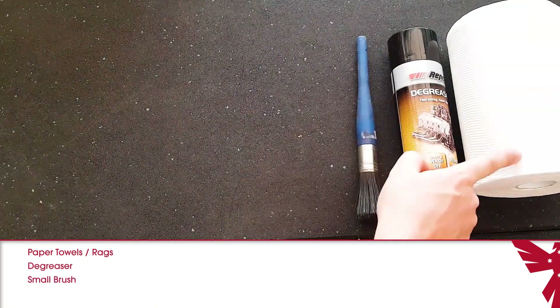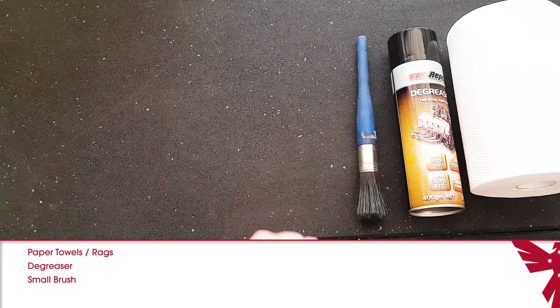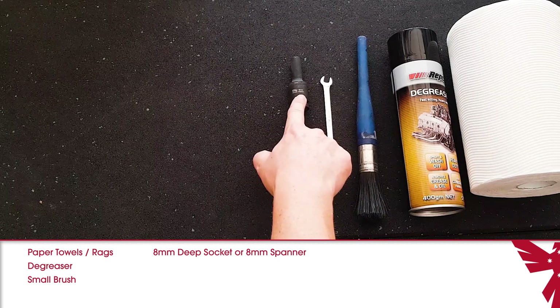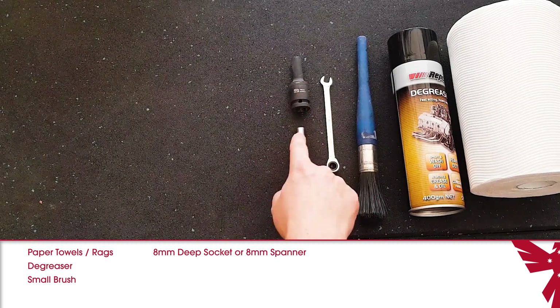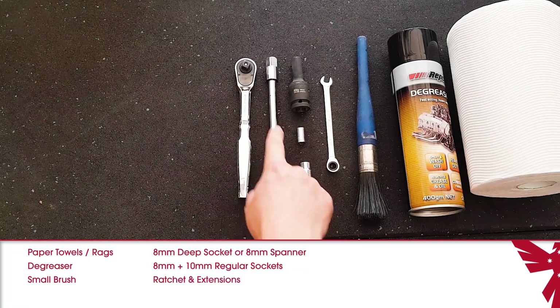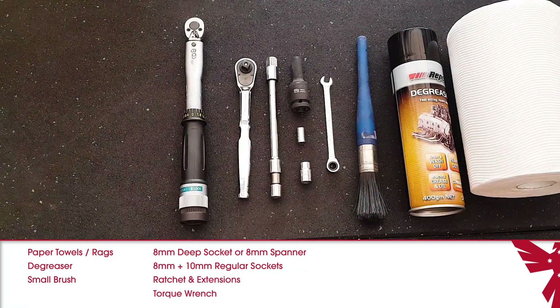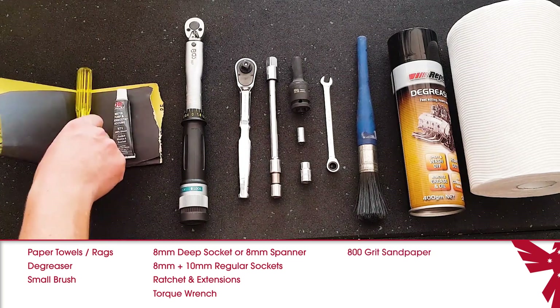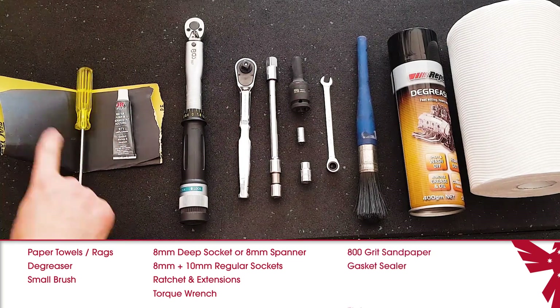With these three items you'll be cleaning the rocker cover and surrounding areas. Then you'll need an 8mm deep socket or spanner, whichever one you have handy, plus an 8mm and 10mm regular socket. Then you'll need a ratchet and extensions, a torque wrench for final tightening, some sandpaper, gasket sealer, and a flat blade screwdriver.